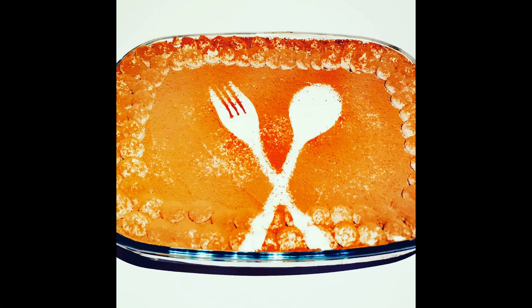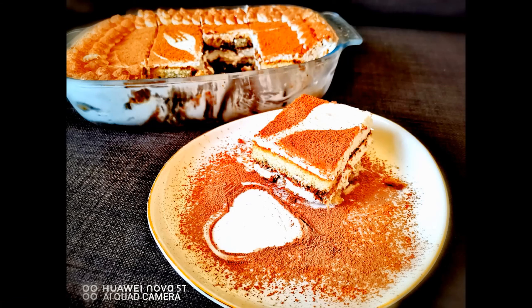And voila, you have the eggless tiramisu! Please do try this at home and enjoy. Thank you for watching today's video — please don't forget to like, share, and subscribe.